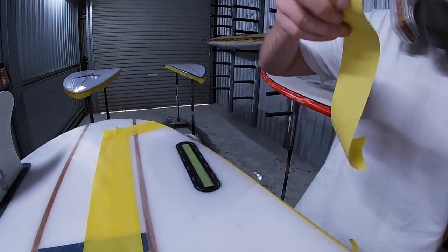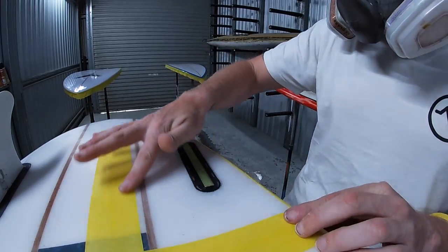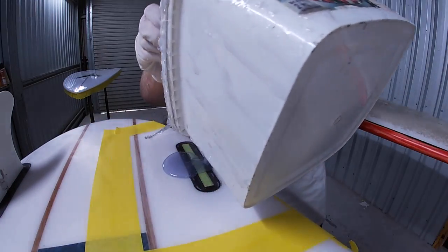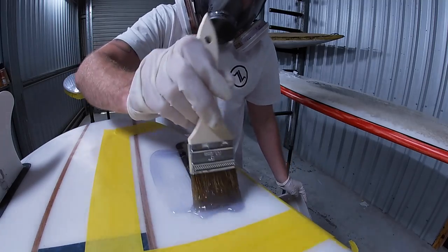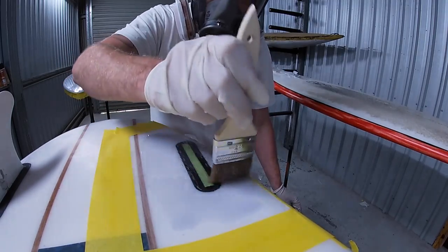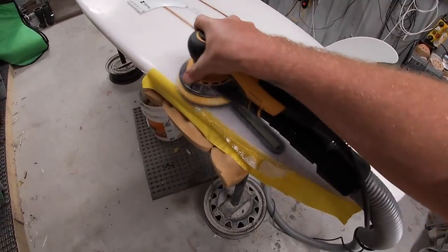Once our lamination is cured, we're going to mask off for a hot coat. As I always say, you don't have to mask off - that's fine - but I prefer to just to keep everything contained. Using our sanding resin, we're now pouring a hot coat. I always sort of leave it thicker where I want it, which is over the lamination, and then just use the dregs of my brush to go to the masking tape. Just so I don't end up with a big thick edge against where the masking tape is.